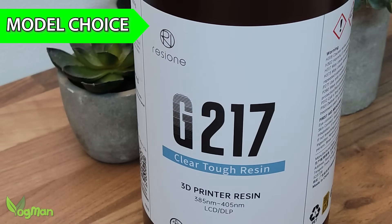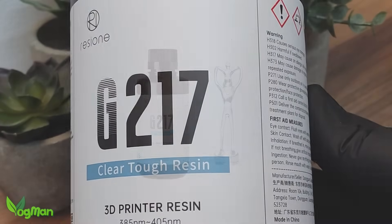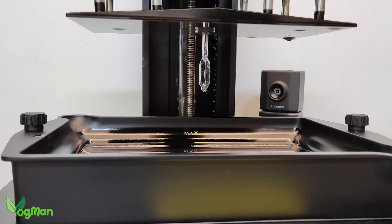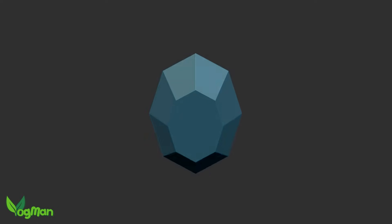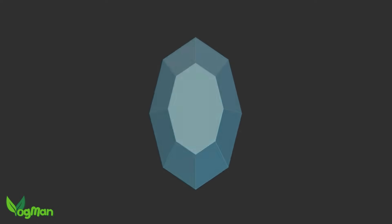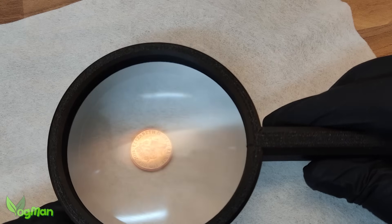G217 is a very versatile resin, so you won't have many restrictions on what you decide to print, whether it's artistic, functional or just plain fun. For this video I've opted for two simple ideas: a small gem with a few faceted faces which will hopefully look a little diamond-like when finished, and secondly a large magnifying glass which should be pretty challenging.